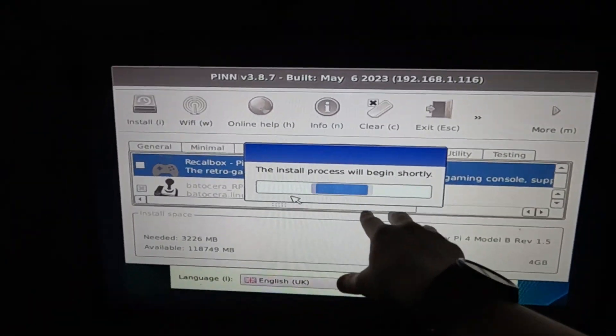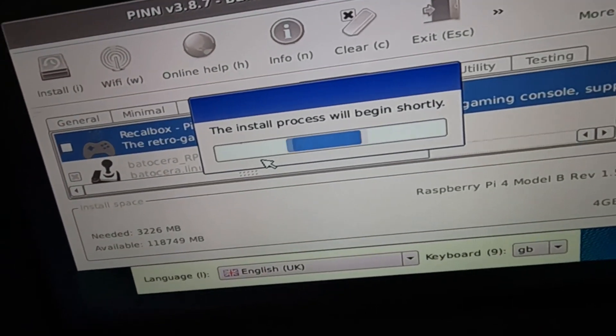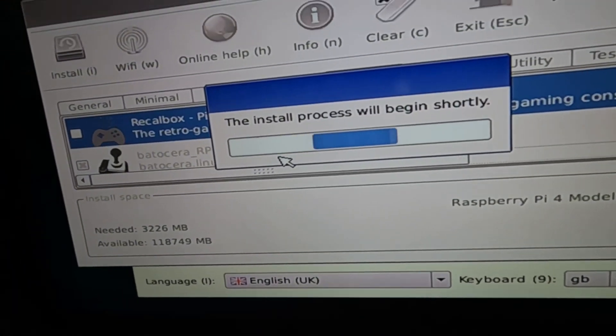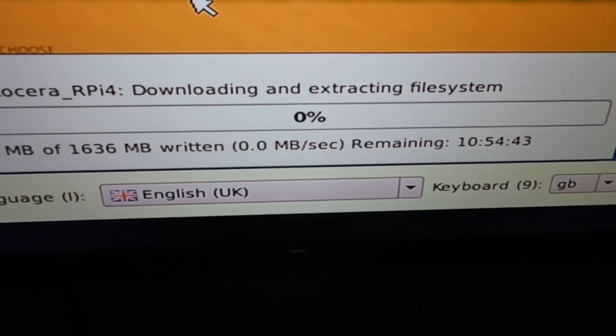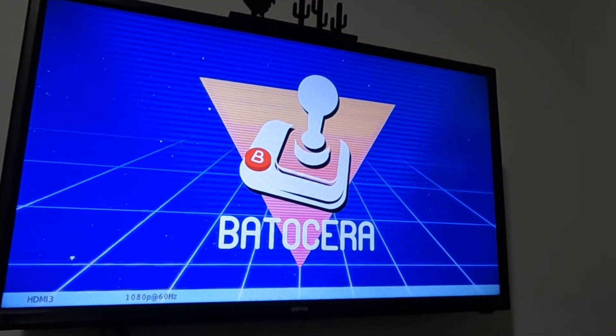The good thing with PINN as an operating system is that you can hot-swap between operating systems. So if you want Raspbian, Windows — which I can put on this — you can operate Windows on this, or Raspbian and Batocera. You can run two different emulators at once if you want. Now I'm just going to let this install — it's going to take a while. It just finished downloading; I pressed OK and now it should run. This was downloading for more than two hours.